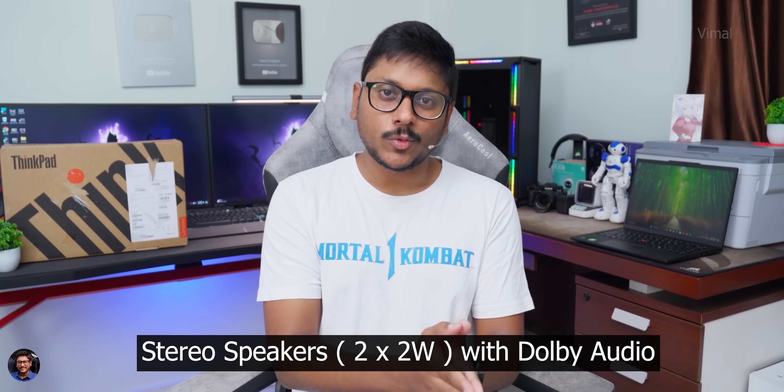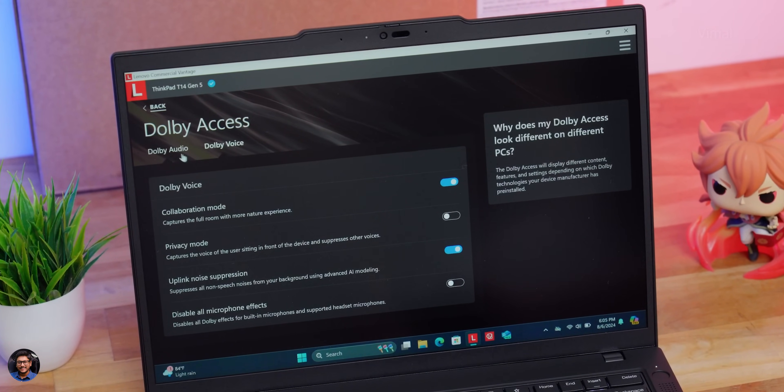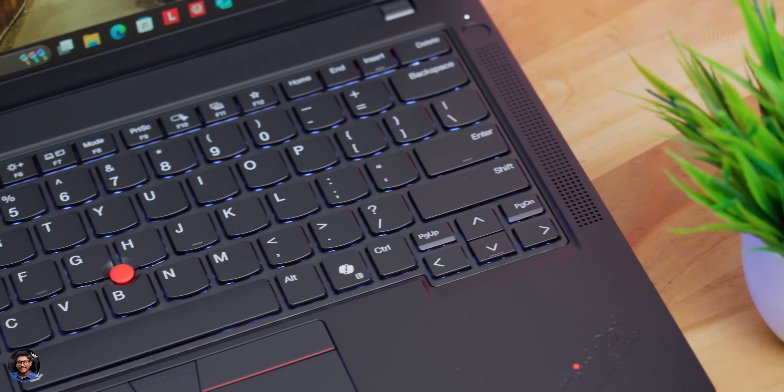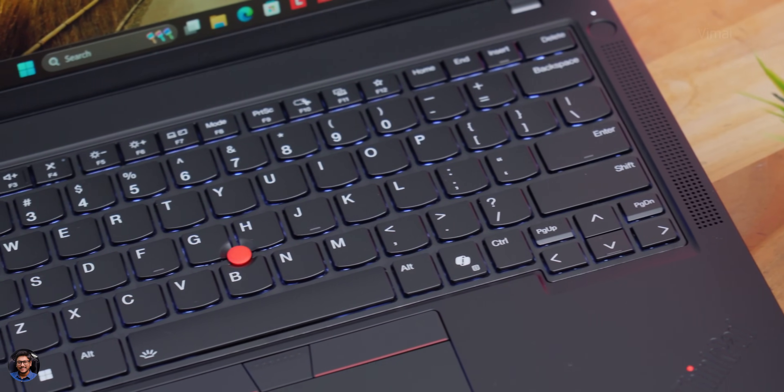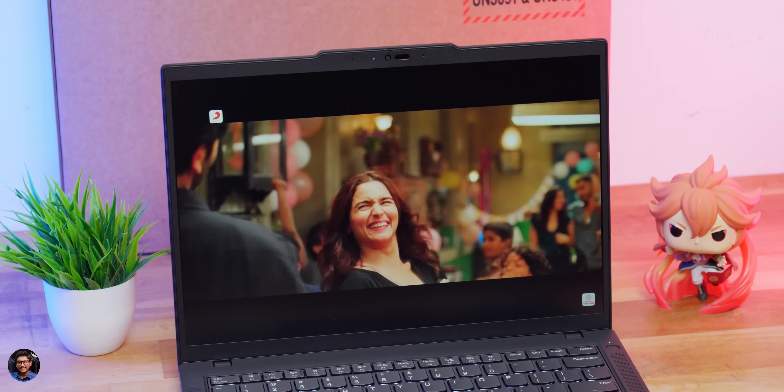The built-in stereo speakers are each 2 watts — 4 watts total — and support Dolby Audio. Audio quality was really good. You get front-firing speakers right beside the keyboard, which makes the overall experience much more enhanced. Vocal clarity was nice and treble quality was decent with smooth high-frequency response. Overall, audio experience was very satisfactory for the price.